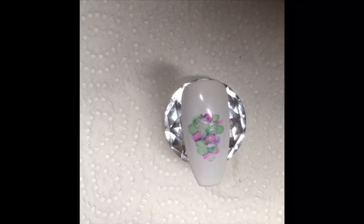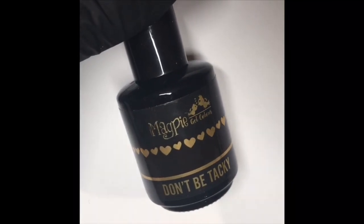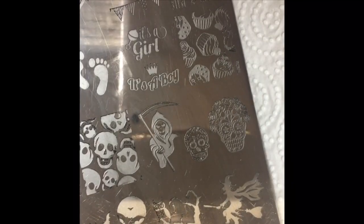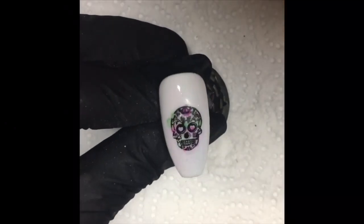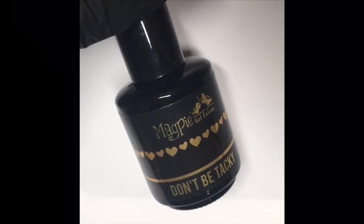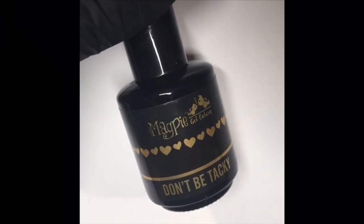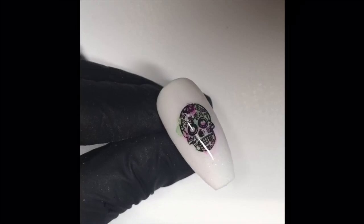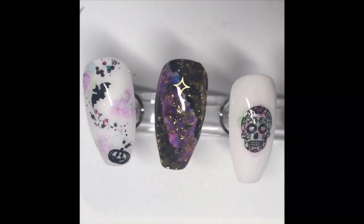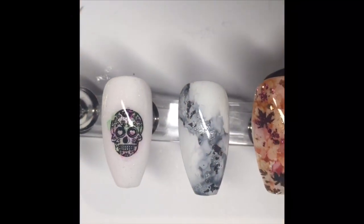Once I was happy with that, I top-coated using Don't Be Tacky — absolute favourite top coat — and then I just did a wee stamp from an old Dixie Plate. I absolutely love Dixie Plates; this is DP05, I think — it may be discontinued, but check out the Dixie Plate website, I'll leave a link. And that was me, top-coated with Don't Be Tacky, and there we have our final Sugar Skull nail in all her glory. I hope you guys enjoyed today's video, thanks so much for watching, and I'll hopefully see you in my next video. If you've got any questions or comments, please leave them down below and I'll do my best to get back to you as soon as I can.